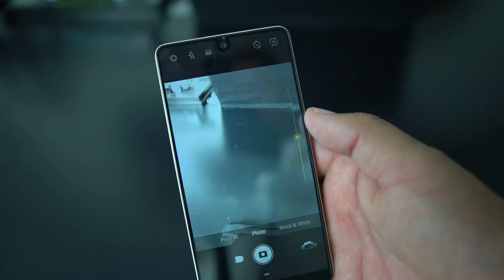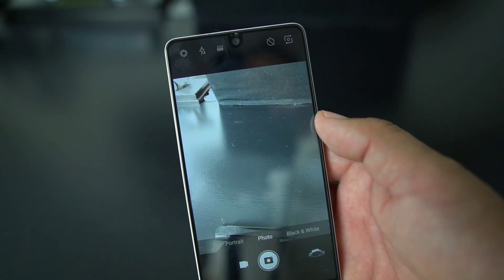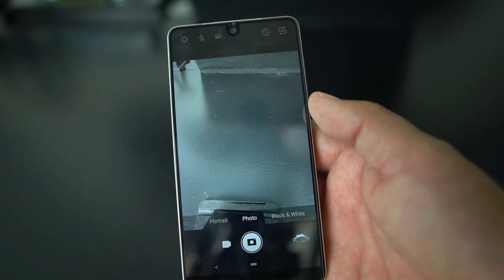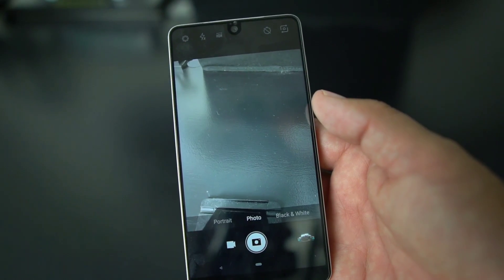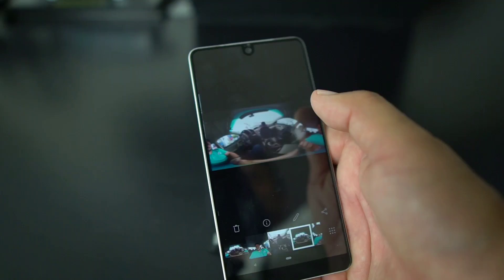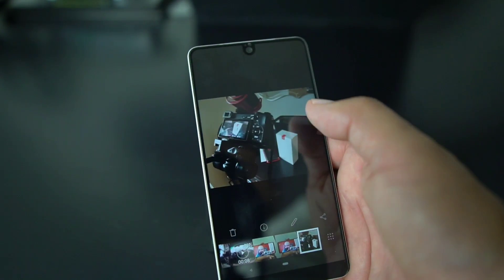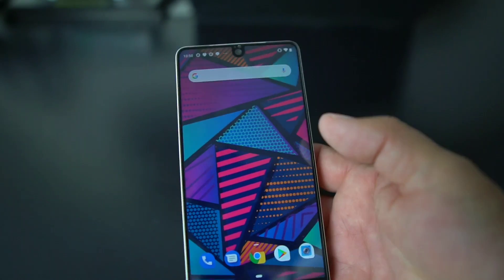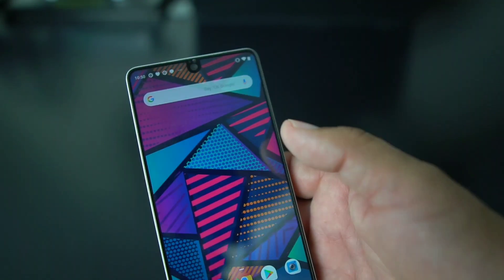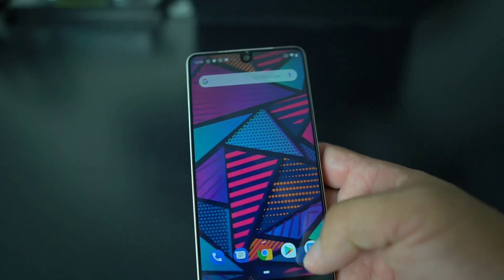Now the final question — is the camera better? They did not send an update to do any kind of enhancements on the app or on the beta itself. The camera doesn't have any kind of update, so the camera is the same that you have on Oreo and on Android P.